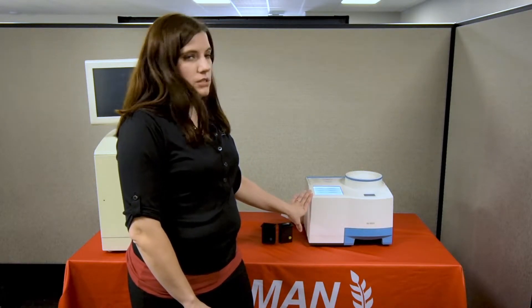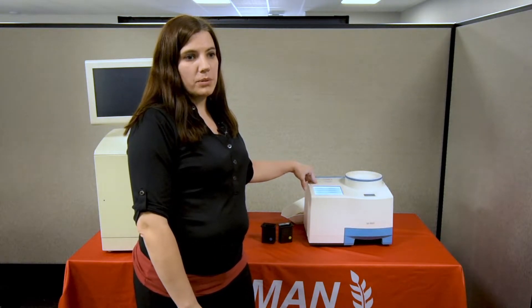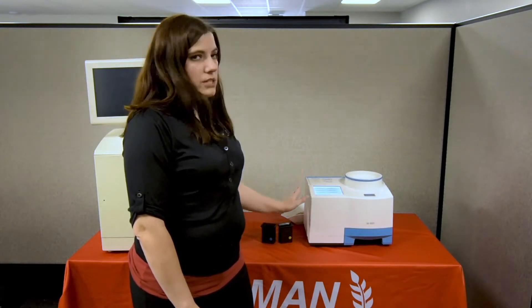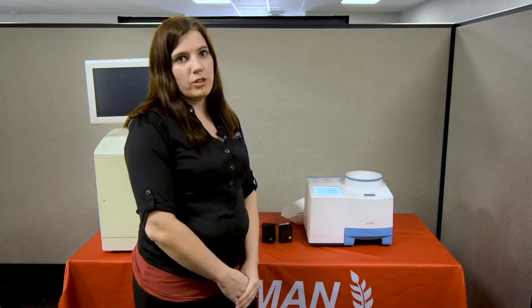I'll show you how this one is used. It's quite simple. It has a battery similar to a laptop so it's rechargeable, which makes it portable. You can take it into the field, bring it to your neighbor, wherever you would like to use it.